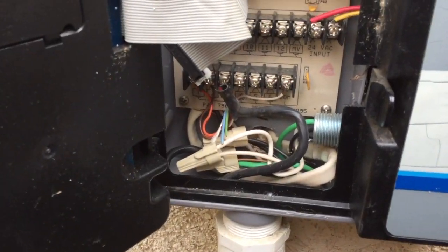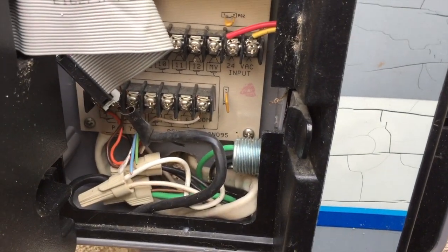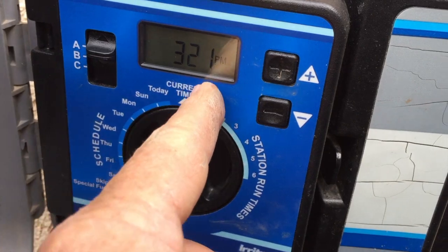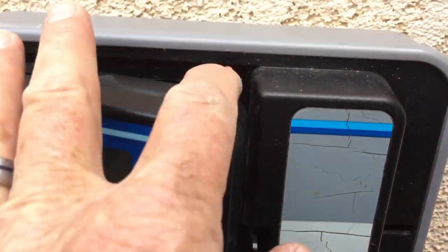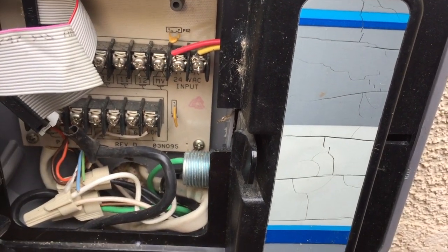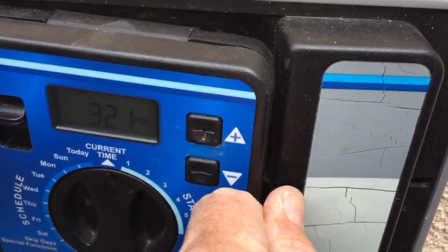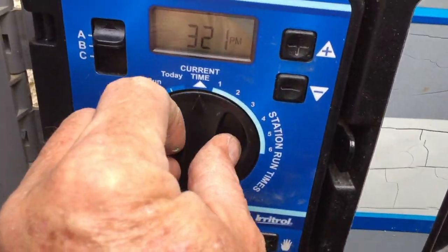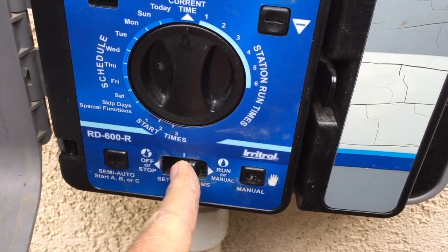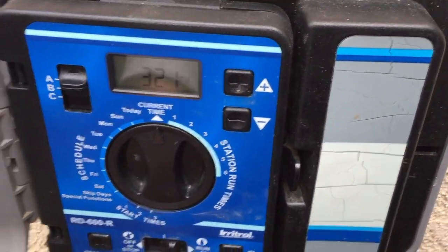This is an older-style timer so it does not have a glass fuse, but newer ones do. If you ever come out and the display is blank but you have power, just open it up, pop the fuse out, get a new fuse, and pop it back in. When you're all done, close it up, make sure the switch is in run, the A/B switch is back to A, and the dial is on run — and you're ready to go.